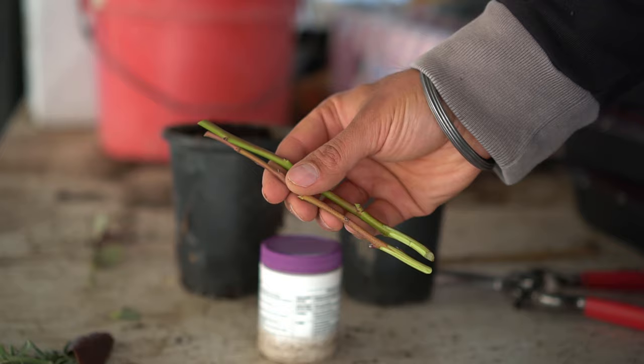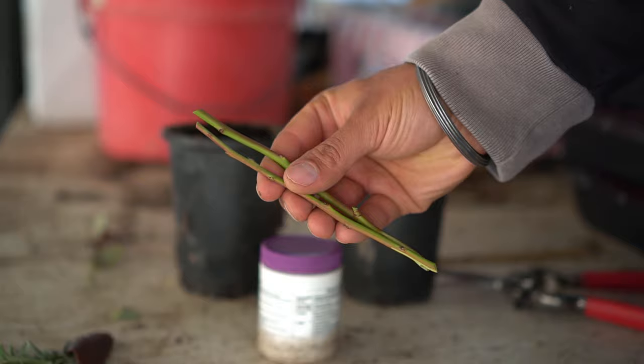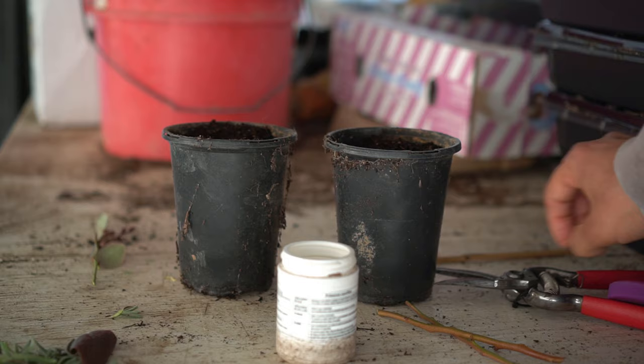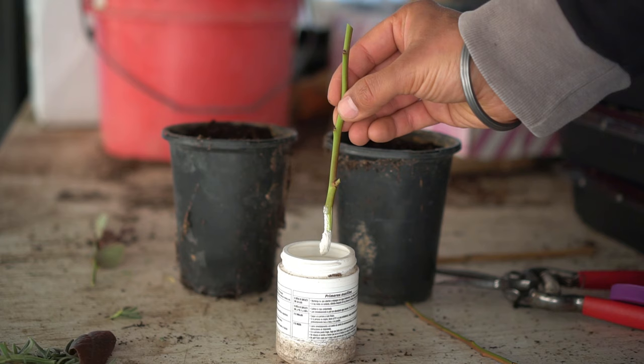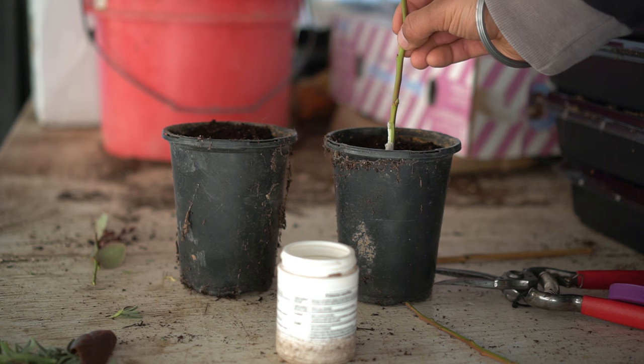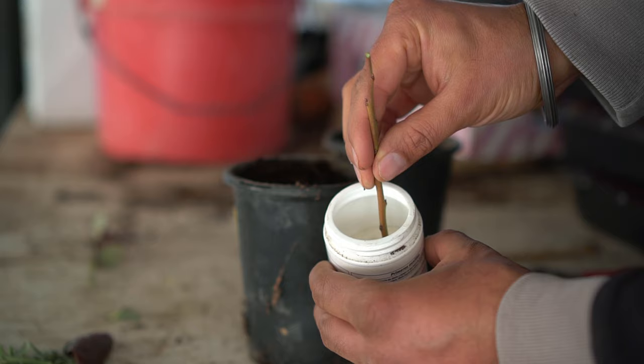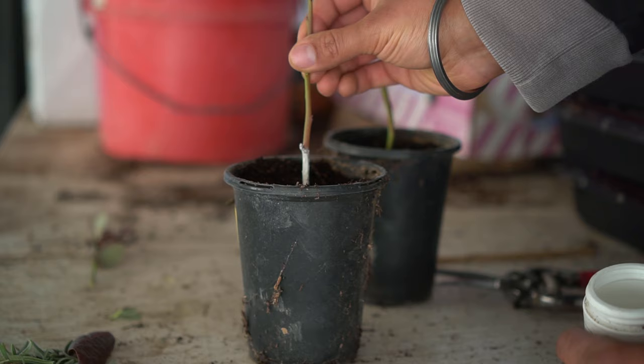Here I have both cuttings ready to plant. Blueberries do need help from a rooting hormone — I have a rooting hormone here, and disclaimer: this is not organic. All you need to do is dip the cutting into the rooting hormone powder so the bottom of the stem is coated. Then simply push the cutting halfway into your pot. Without root growth hormone, propagating blueberries is almost impossible and the success rate is down to five to ten percent. Let me do the same with the second cutting — insert it into the rooting hormone, coat the bottom, then gently push it into the pot and press the soil around it.